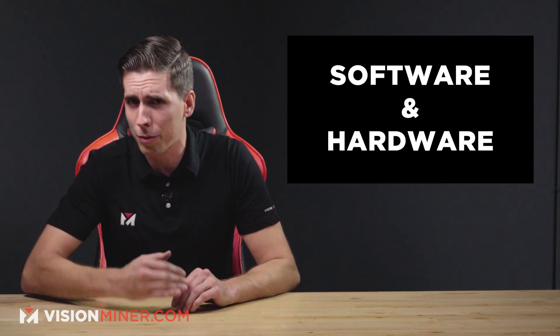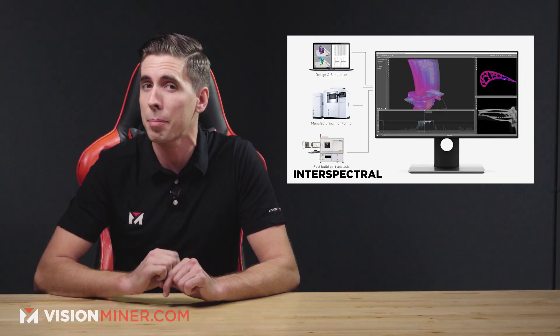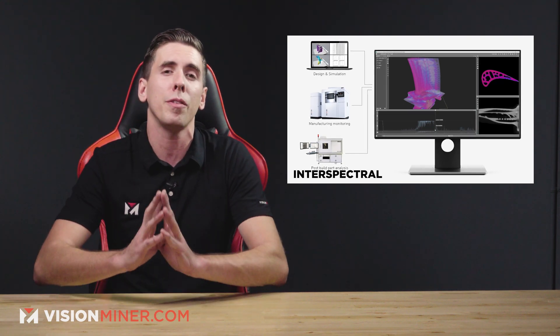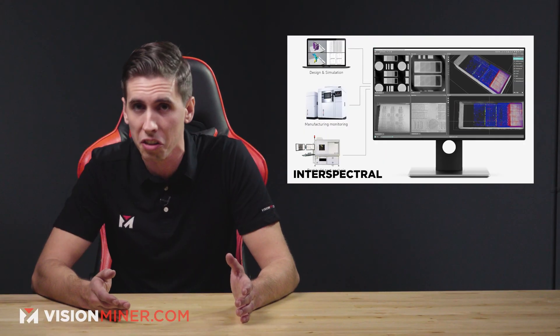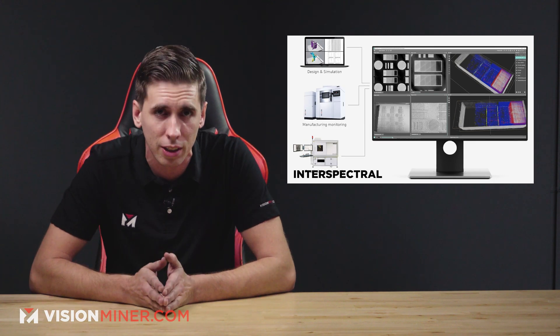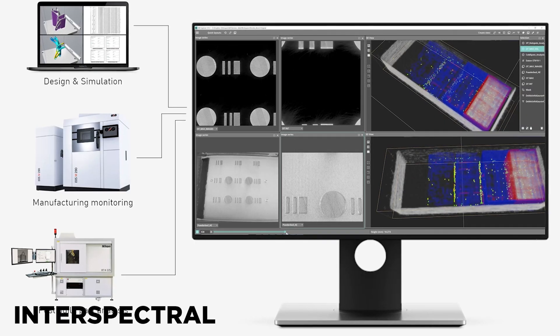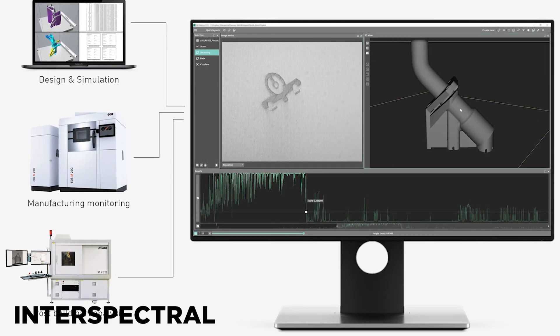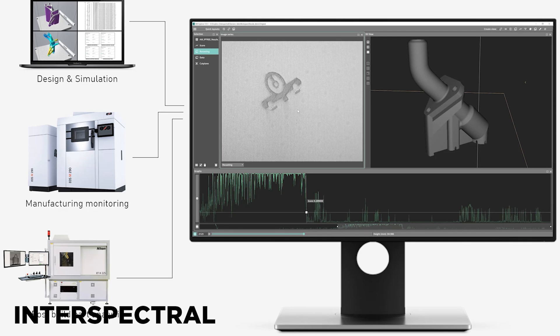Moving right along to software and additional hardware. Starting with Intraspectral releasing their AM Explorer, designed specifically for visualizing and working with layer-based metal additive manufacturing. This software has the ability to fuse, explore, and analyze design files, simulation data, machine monitoring data, and post-build metrology data from the metal AM process. This gives manufacturers the capability to understand process data to reduce manufacturing costs, improve quality, and accelerate application development.